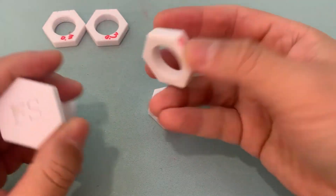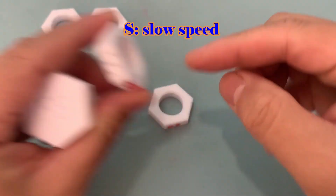And this is another magic bolt. It moves at a different speed.